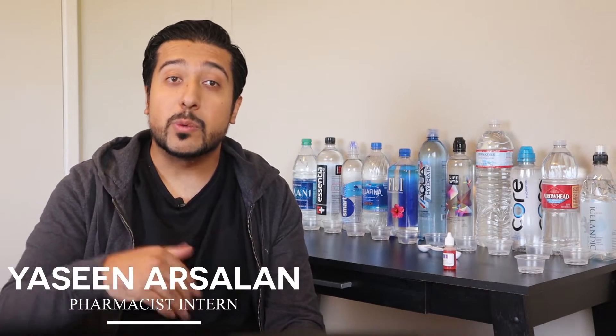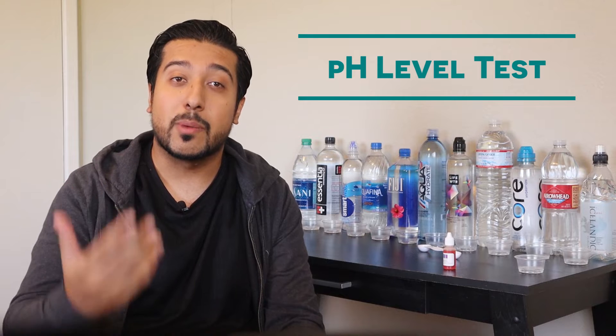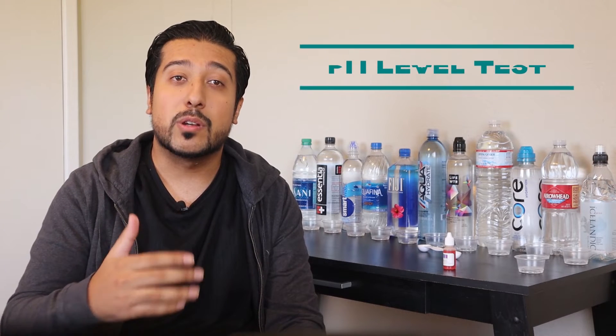In today's video we will be doing a pH level test for some of the most popular bottled waters on the market. We'll be testing to see if the water is either acidic or alkaline and see if it holds up to the labeled pH values they're marketed as. The more blue it appears means the more alkaline, and the more green means the more acidic.